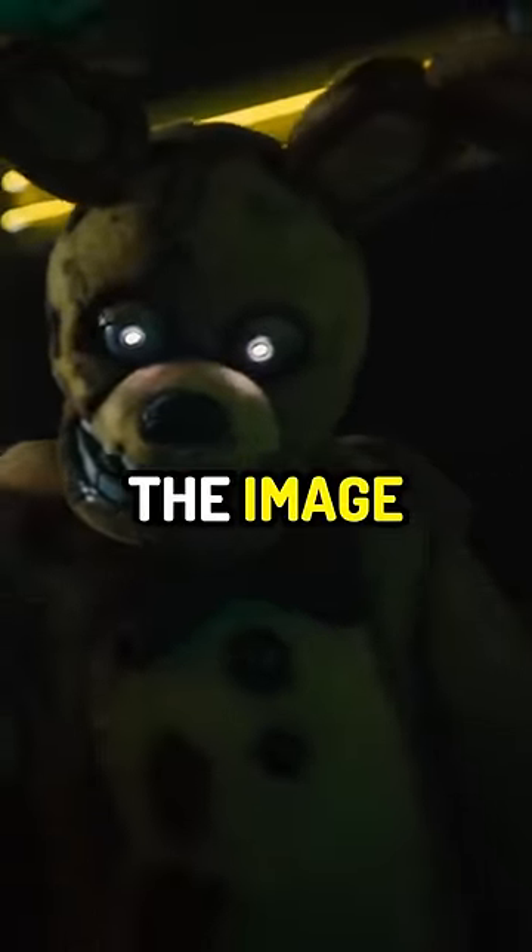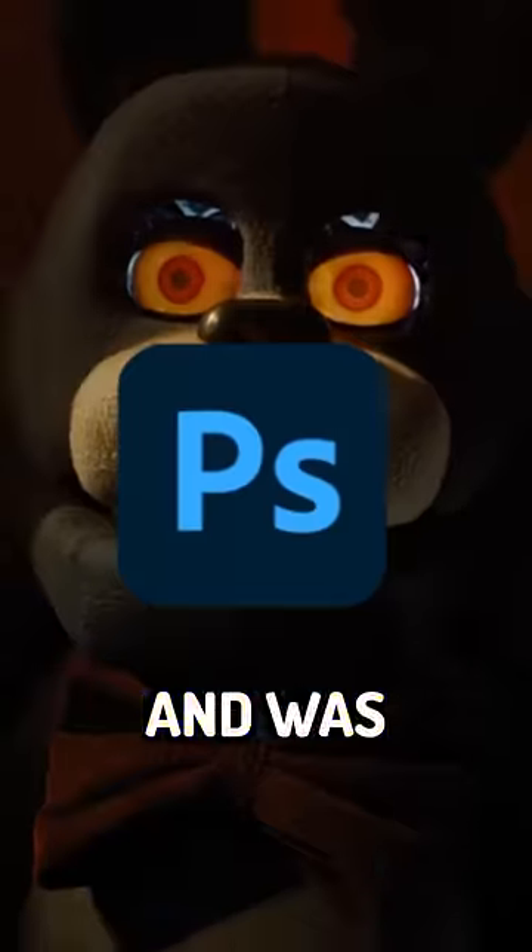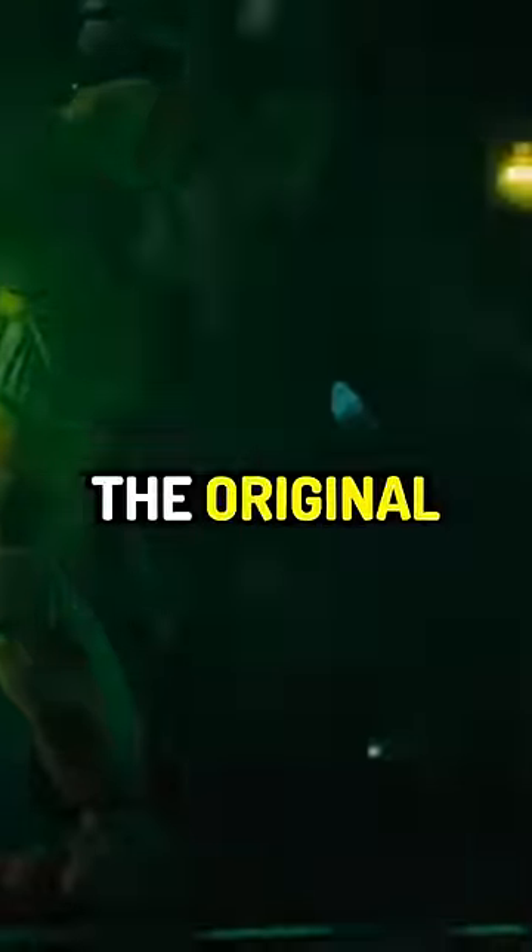Meaning, this Spring Bonnie suit that you can see in the image actually wasn't real — it was made using a digital program. We're unsure if the suit itself is completely fake and not a physical thing, or if the original Spring Bonnie suit, which is the one that Matthew Lillard wears in the film, was digitally altered to look cleaned up. But we'll just have to wait for confirmation.